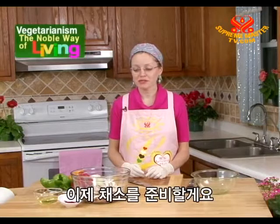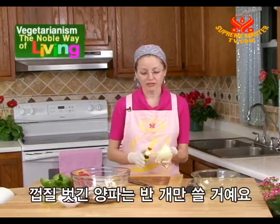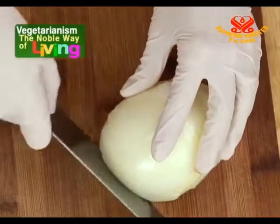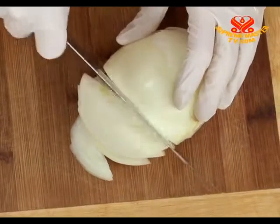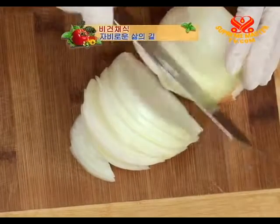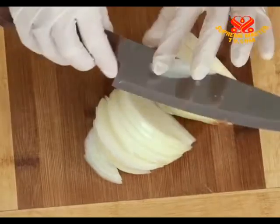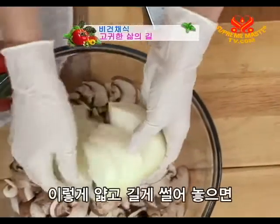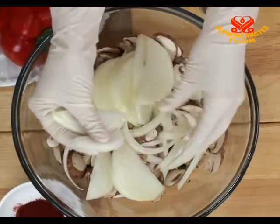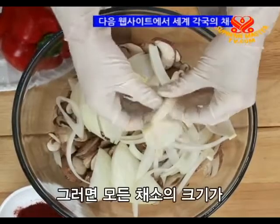Now we'll prepare our vegetables. We've put the mushrooms into a large bowl. Next we'll add the onion — we're only going to use half of our onion, peeled, sliced into thin strips by cutting along the lines. The onion will cook better if you break up these pieces into thin strips. That way all the vegetables will be about the same size.